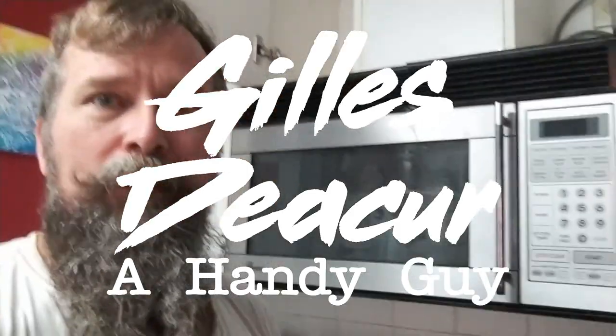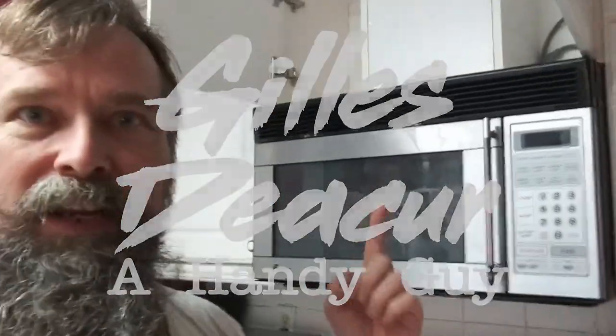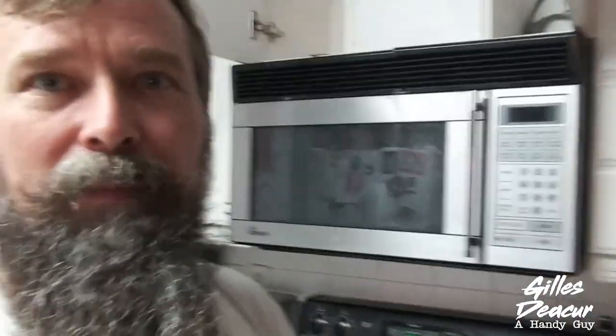What I'm going to do here is replace an over-the-range microwave. This one has decided not to work. This particular model is the E-Wave KOT151S. These steps will pretty much apply to every over-the-range microwave.